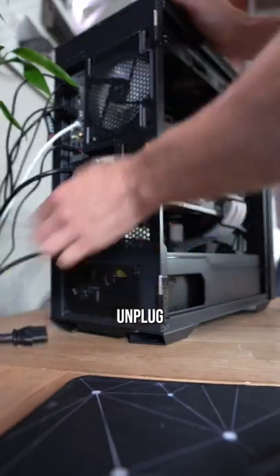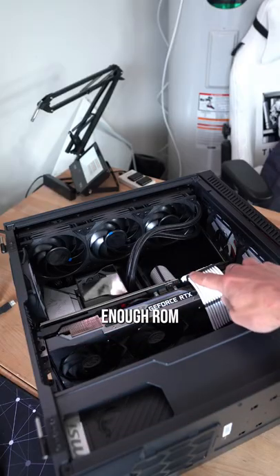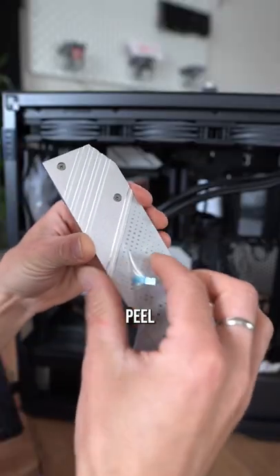Power down, unplug everything. Gonna have to remove the GPU to get enough room. You can also finally peel that last peel we never got.